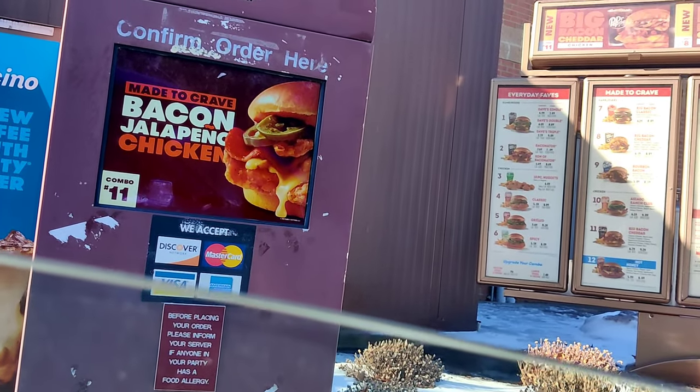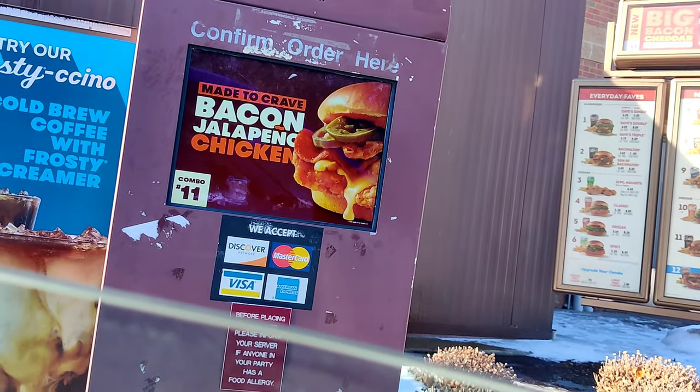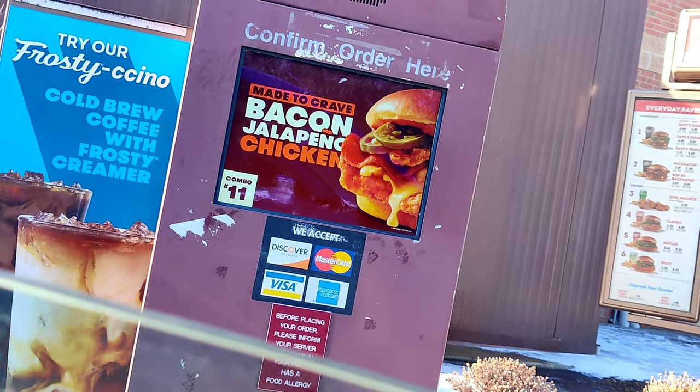Can I have the bacon eater meal? And did you want to make that medium or large? Medium, please. I'm sorry, can I just repeat what you just said? Bacon eater combo, medium, and then just a natural lemonade. Anything else? No, that's gonna be it. Thank you.